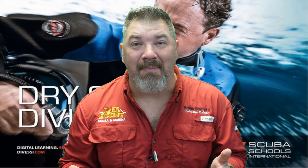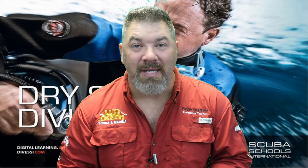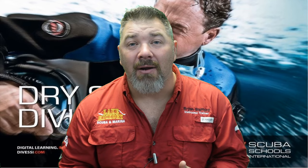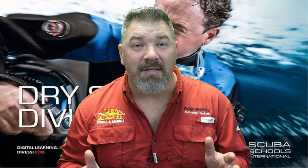We are in full-fledged winter here, and it is no better time than now to review the SSI Dry Suit Diver course. We're going to be looking at each chapter and breaking it down into six different videos, because there are six different chapters in this series. Hopefully our goal here is to help you pass your SSI Dry Suit Diver course.